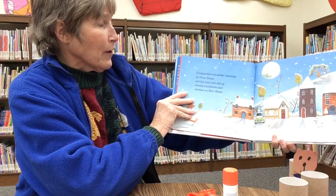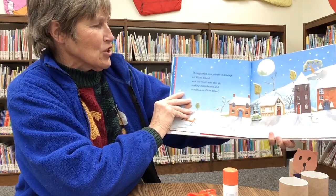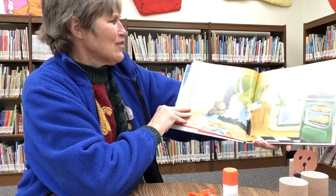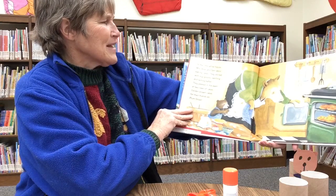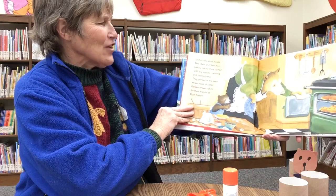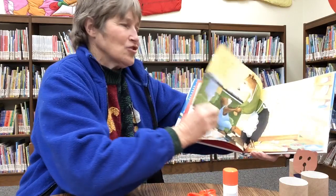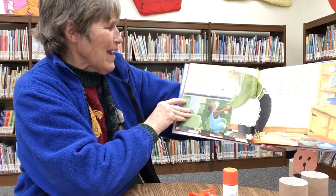It happened one winter morning on Plum Street, and the moon was still up making moonbeams and shadows on Plum Street. Look at the snow — we haven't had snow here, have we? All we've had is rain. In the little white house, Mrs. Bear and Sam were baking cakes. They stirred with big spoons, swirling and tasting batter. They peeked into the oven at two rows of golden brown cakes for their friends on Plum Street. Wasn't that nice, making cakes and sharing with their friends? 'Come on cakes,' whispered Sam. 'I can't wait, I can't wait, I can't wait.'